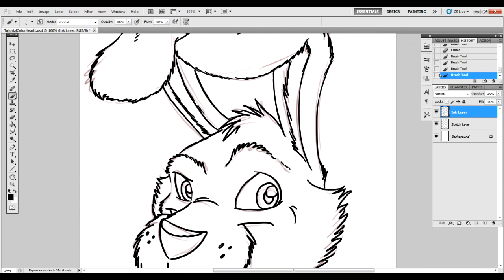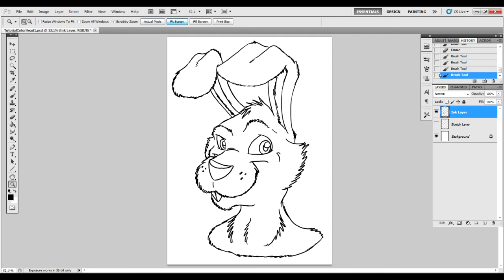There's an eyeball picture next to the sketch layer — go ahead and touch that and it will remove your sketch from view. And here we have it: a finished inked bunny! In the next section, we'll be moving on to flat colors.